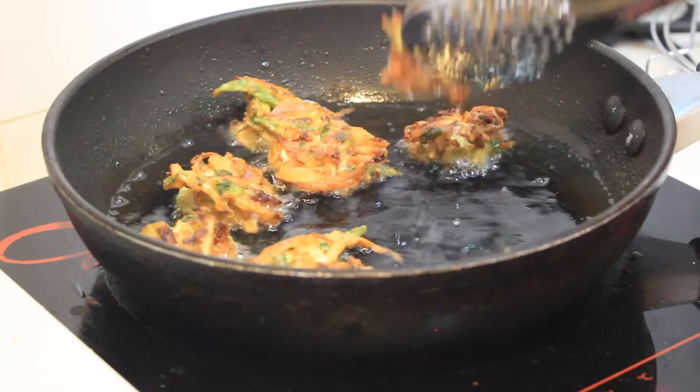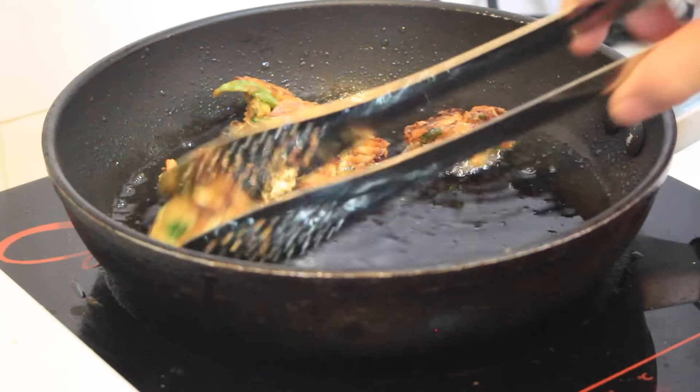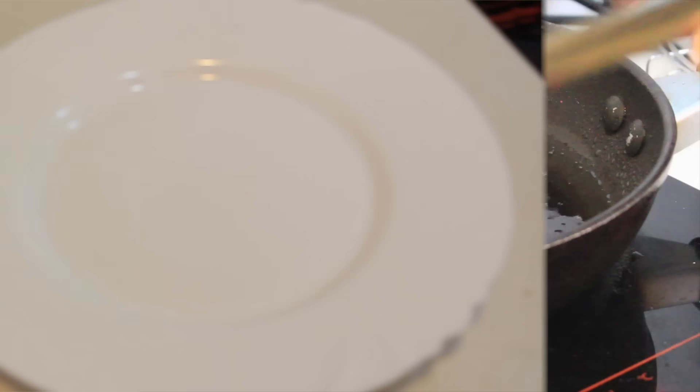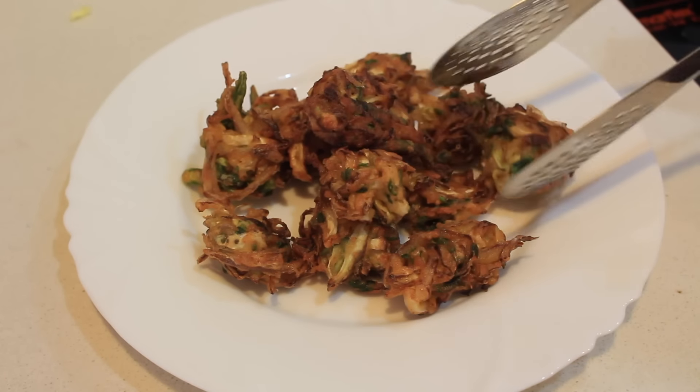Once they are done, transfer them into a paper towel and your baccora is ready to be served. Serve it hot with your choice of dip, ketchup, or tea.